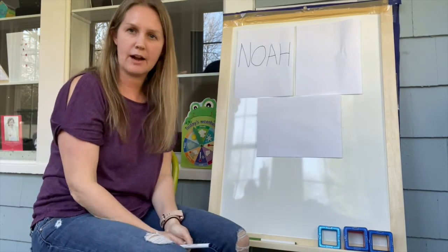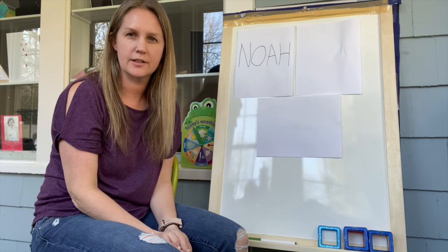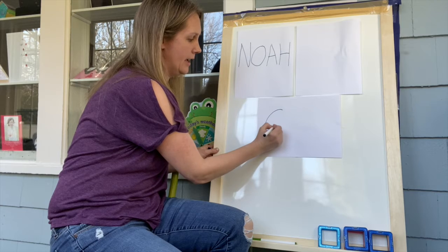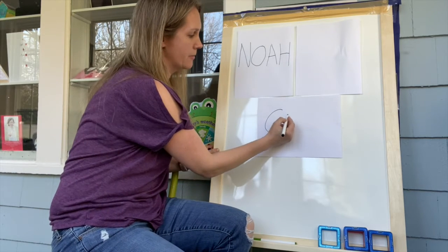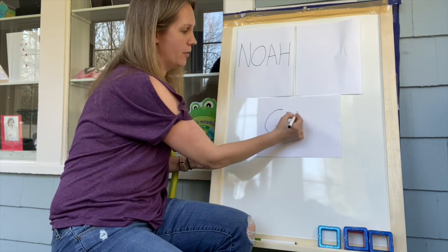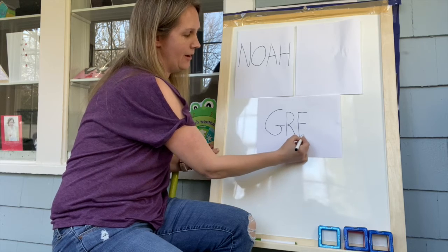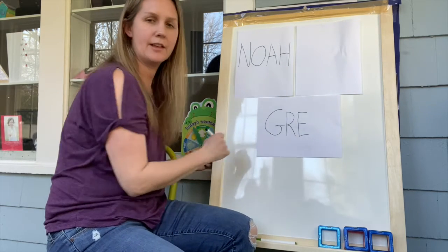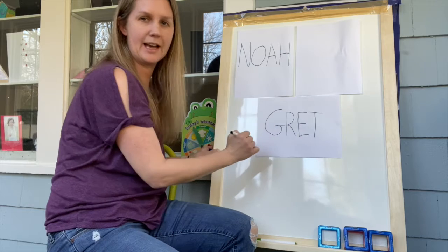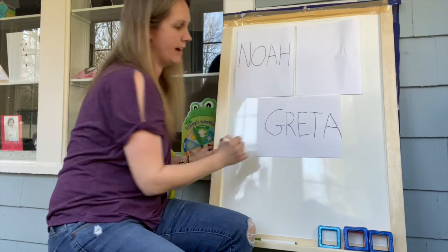The next name we're going to write is Greta. What do you think Greta starts with? G — that's right! G for Greta. So we're going to make a big G: come around and across. Then Miss Greta has an R in her name — R, that's right — G-R. Then we're going to make an E: come down and do one line on the top, one line in the middle, and one at the bottom. G-R-E. Then there's a T, and then to finish off, she has an A — Greta!